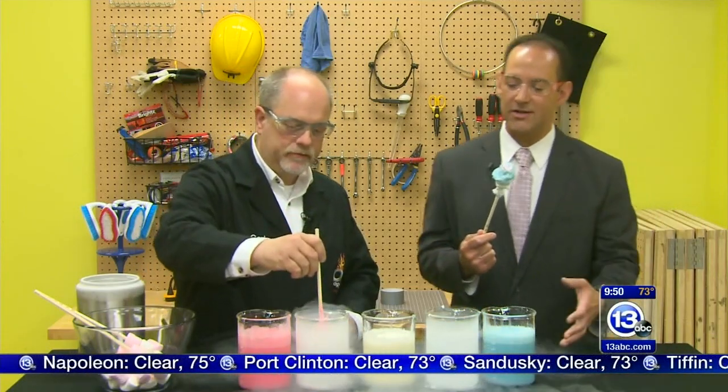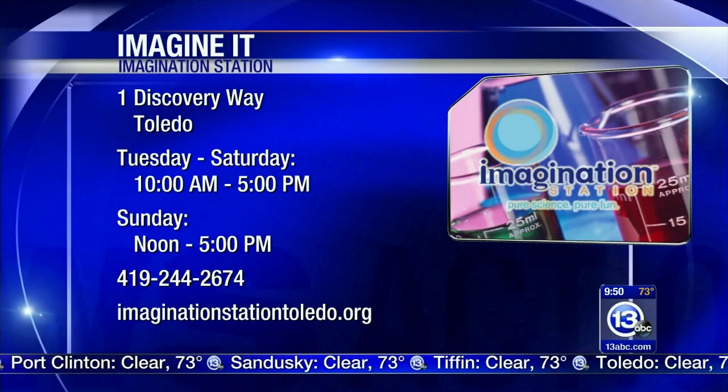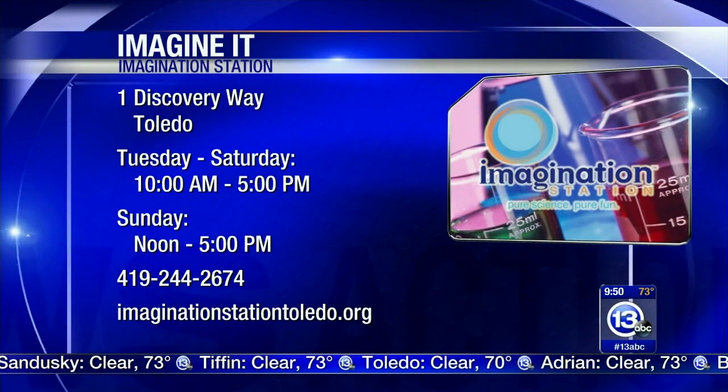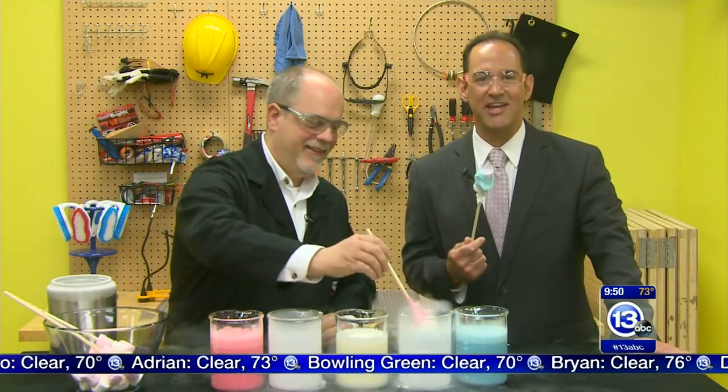You get that here at the Imagination Station. If you come on down today and bring a kid, that kid gets in free with a paid adult admission, as long as someone lives in Lucas County - because today is Saturday. This is starting to melt so I'm going to eat it as you continue to build up red, white, and blue. Look at that - very patriotic! That's how you imagine it.